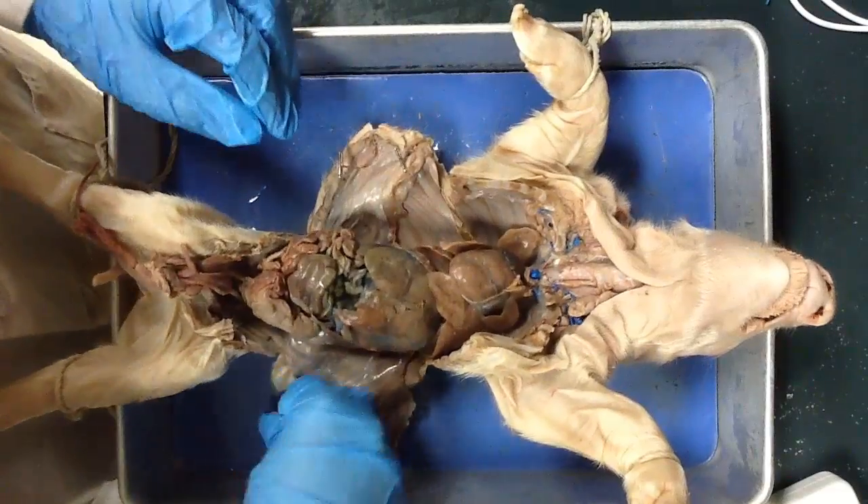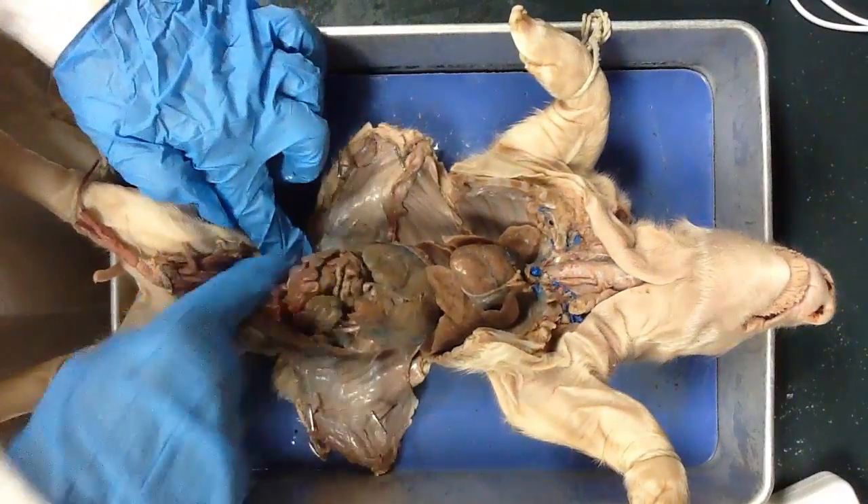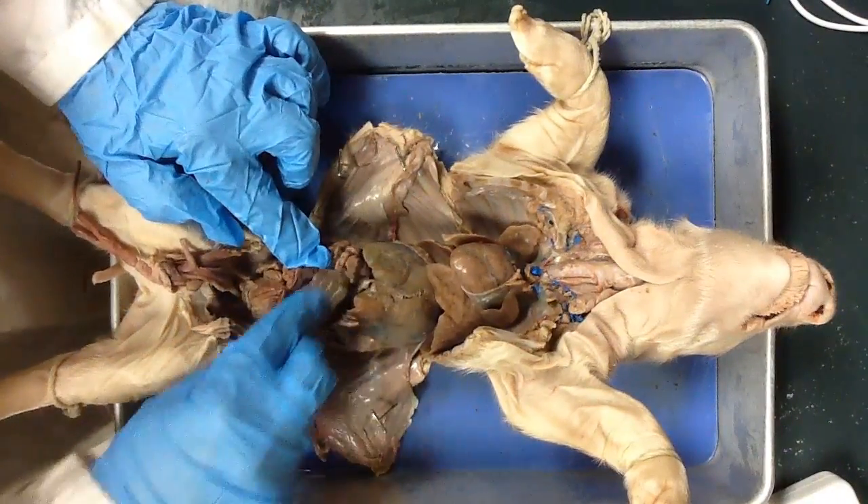Moving right along, some things that you've already identified: the small intestine here and the large intestine here.